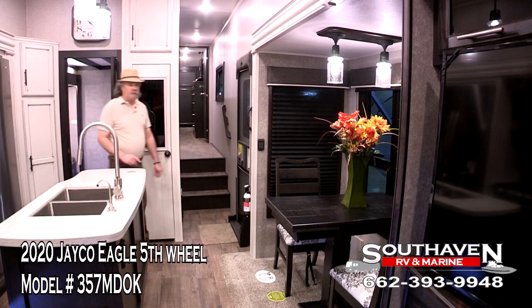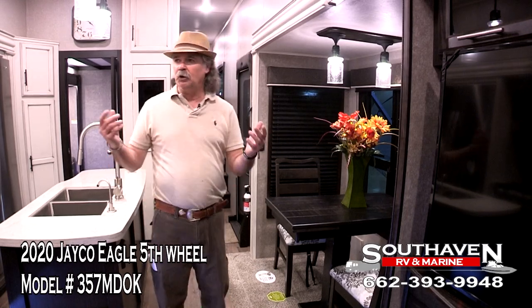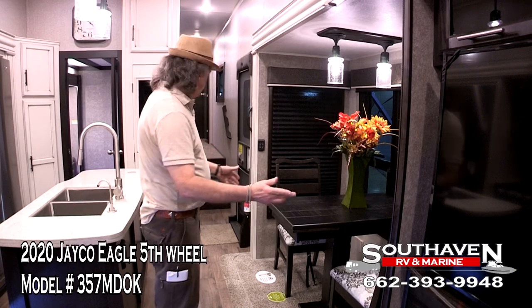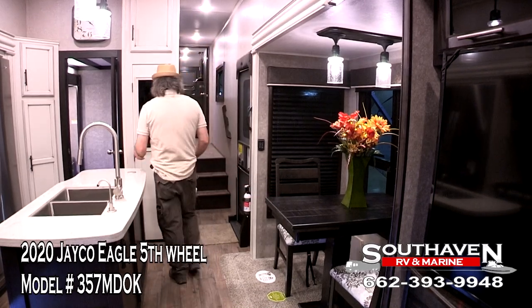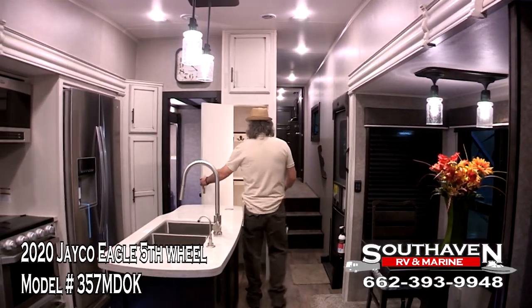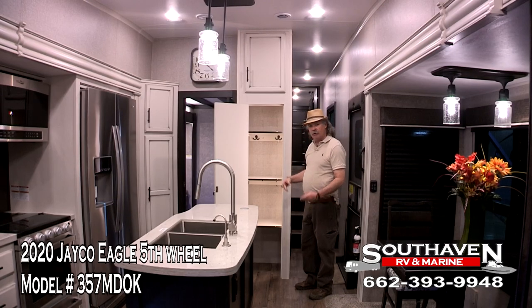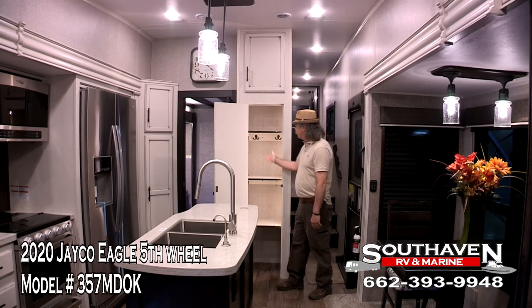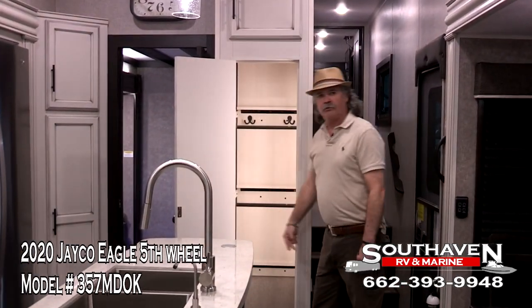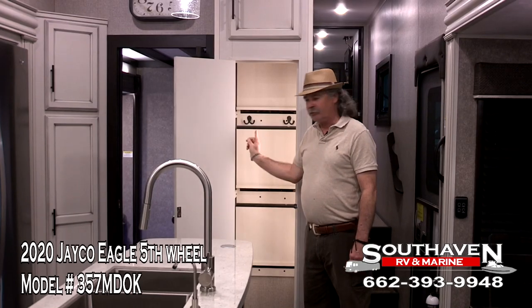Over here is our dining area, and one thing I sometimes forget to mention — look at this beautiful farmhouse color. It's a Jayco exclusive. A lot of people have pantries — this is Jayco's pantry. Look at the storage you have here. If you need to hang something tall, look at this! You have two hangers here and such. No one else offers that at the present.